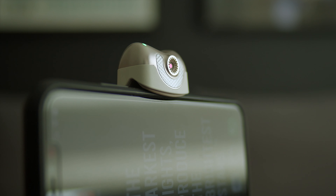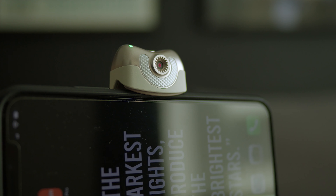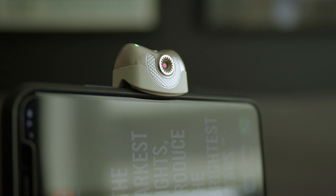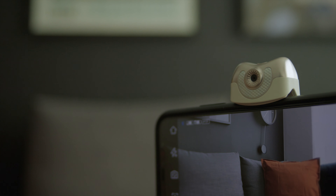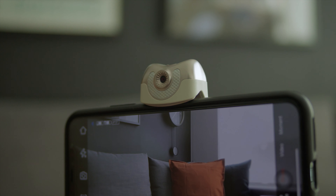A lot of new smartphone gimbals on the market have face tracking within their app, but you always have to record the video within their app first, then export it to other apps — meaning you cannot use face tracking for streaming. But the iSteady V2 can track your face even in other apps like TikTok, Zoom, FaceTime, any streaming apps, because the AI face tracking does not even need an app to work.